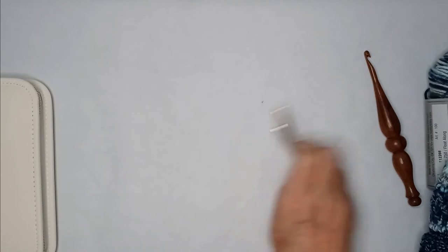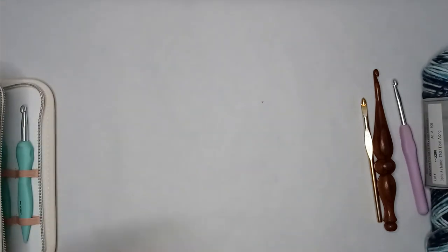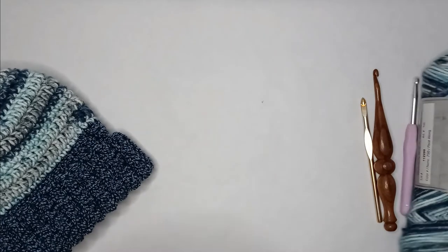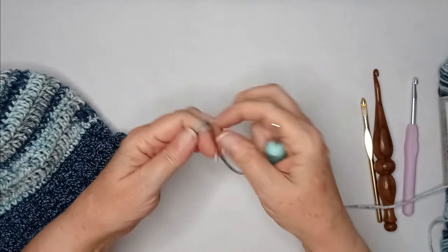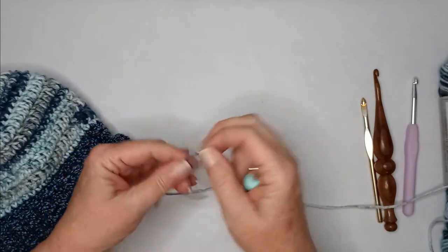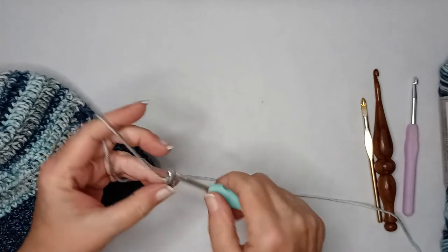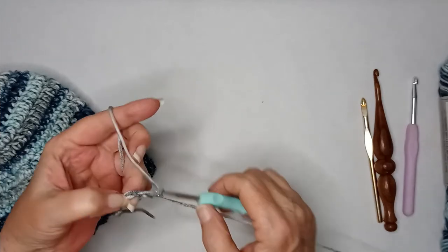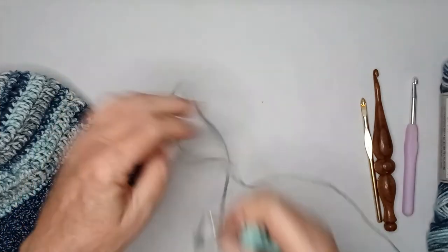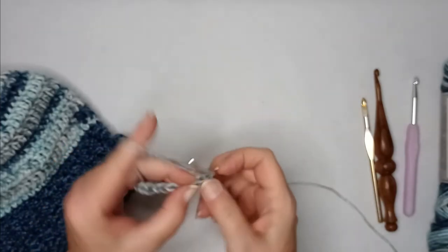Let me show you how the yarn just glides through. This is the same yarn I used on my hat, and it did just fine — it pulled through quite nicely. It just slides right down the shaft; the yarn doesn't stick or hang up at all.